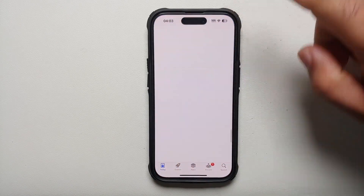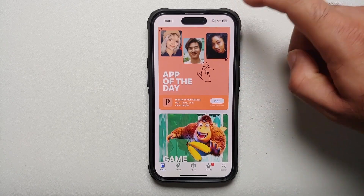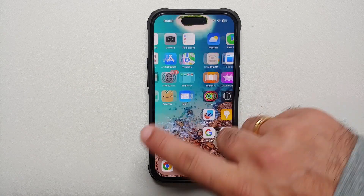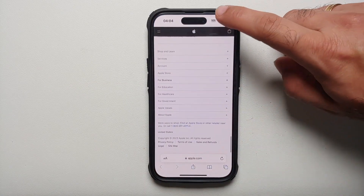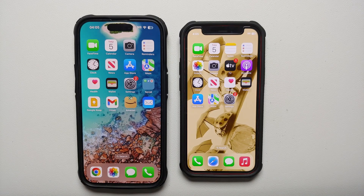Have you ever wanted to instantly jump to the top of a web page or an app? All you need to do is tap near the battery bar at the very top of the screen, and you'll be taken straight to the top. You can do this in any app — it works in the App Store and in Safari as well.